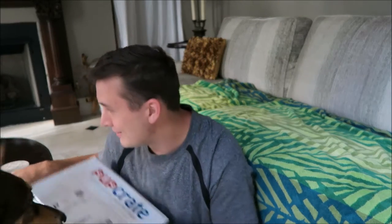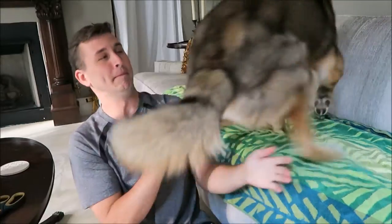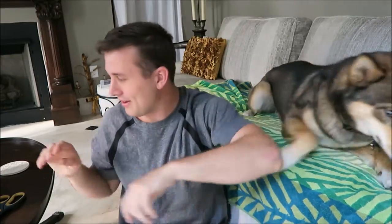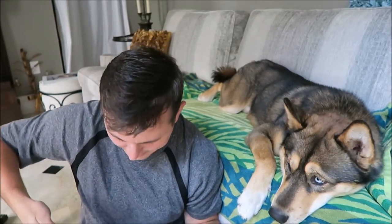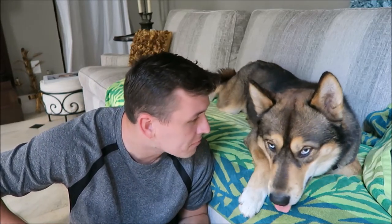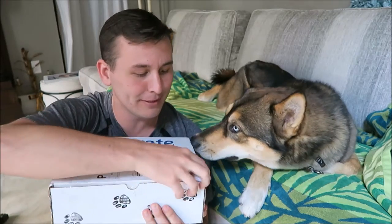You need to be on the couch, buddy. Come here, up! Okay, you're good there. Alrighty, got him on the couch finally. Hi buddy!